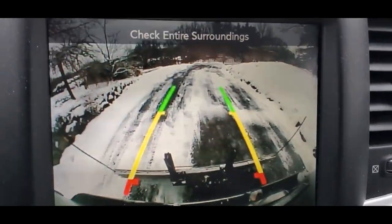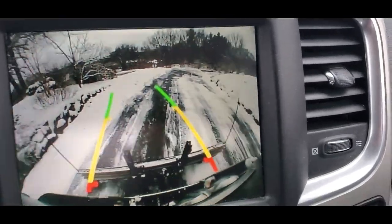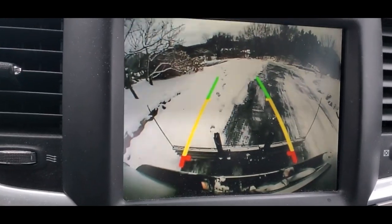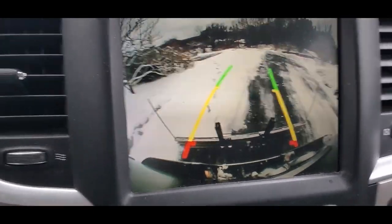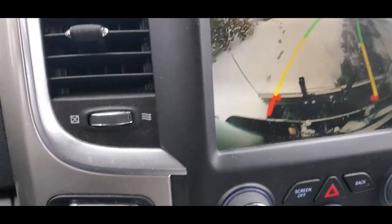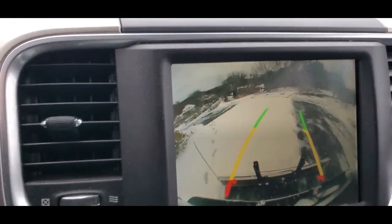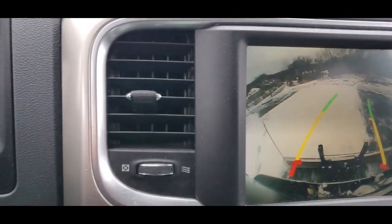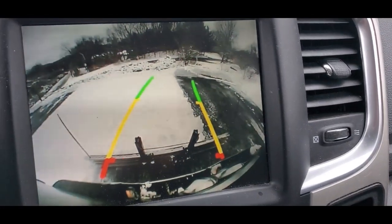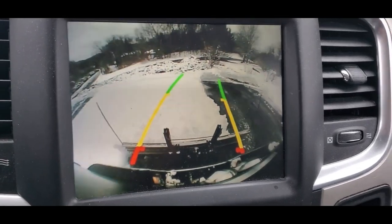Switch it back to reverse, see if I can get another section here. There's a stone wall to my left that you can't see — I'm trying to avoid that. So I've got a nice swath of white stuff behind me. I'm trying to drive and use the camera at the same time; this is probably dangerous.